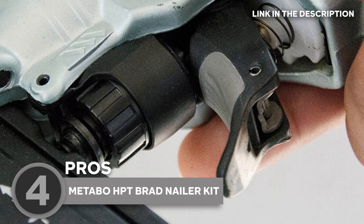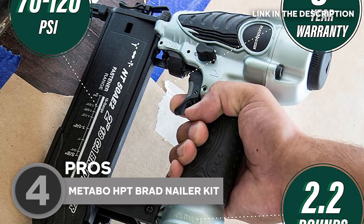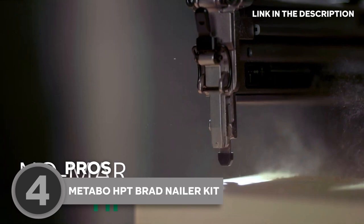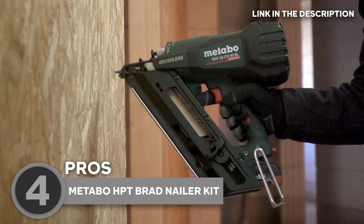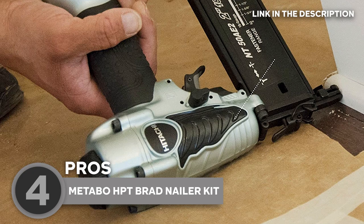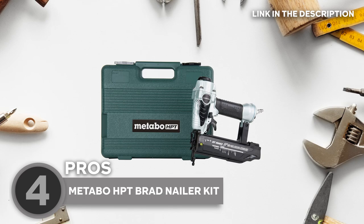It has a switch that lets you choose between sequential and contact nailing, depending on what you need to do. The nailer is lightweight and compact, measuring 10 x 2 x 9 inches and weighing 2.2 pounds, so you can easily maneuver it in tight spaces. The kit comes with safety glasses, and the nailer has a selective actuation switch for switching between contact and sequential nailing modes. The tool-less depth of drive adjustment feature is a game-changer — it allows you to precisely countersink your nails without needing any additional tools. And when you're done, you can store everything neatly in the included carrying case.